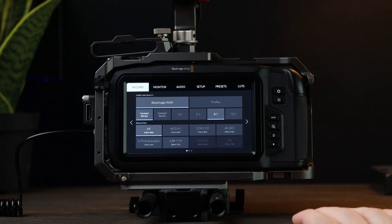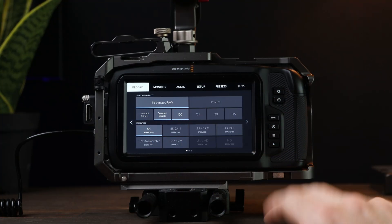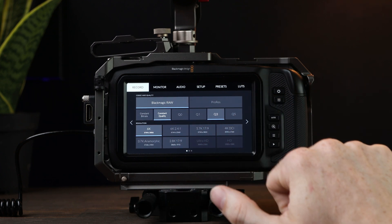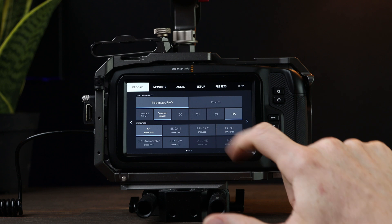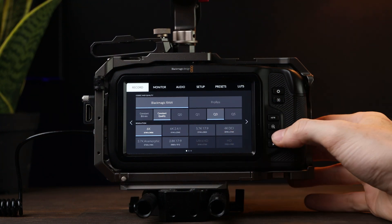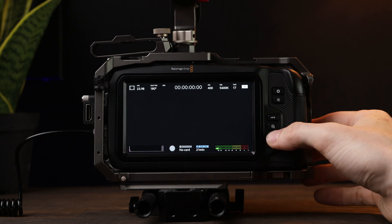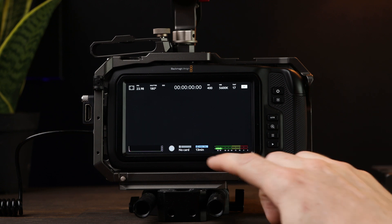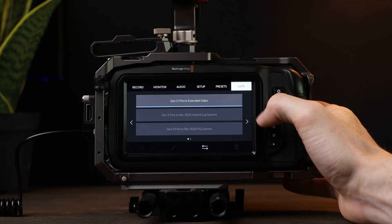The next part of the update is the new compression ratios for constant quality in Blackmagic RAW. Before, when recording in constant quality you only really had two options: Q0, which had absolutely massive file sizes, and Q5, which was a pretty heavily compressed codec. Now we have options for Q1 and Q3, giving us more compression ratios to work with while using this camera.